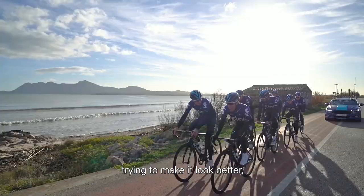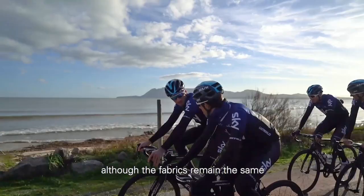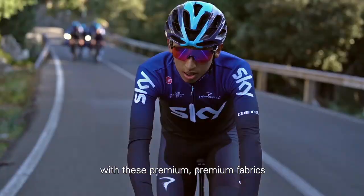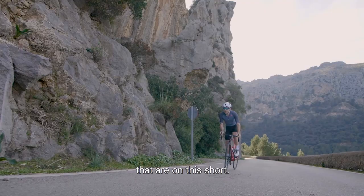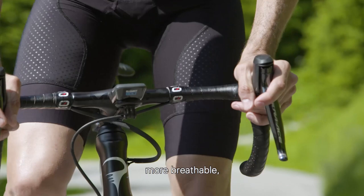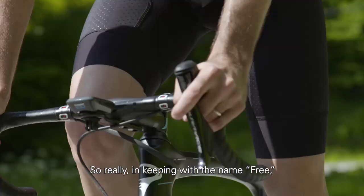Next we worked on the overall flow and lines of this short, tried to make it look better — although the fabrics remain the same, because the pros and us are all super happy with these premium fabrics that are on this short.